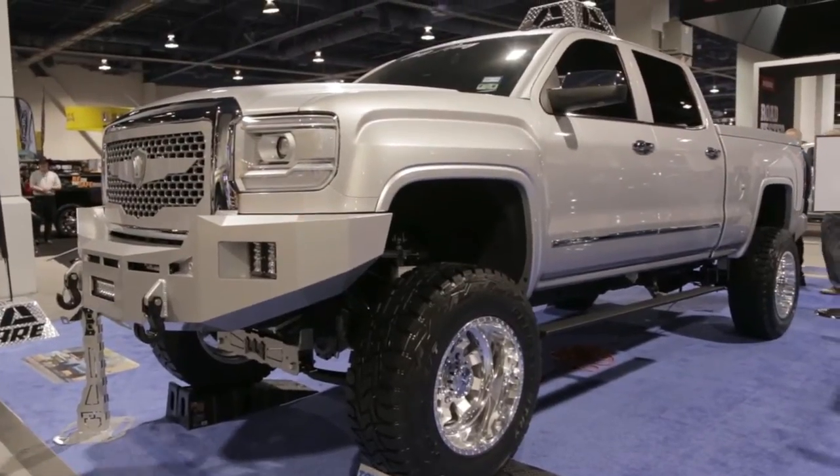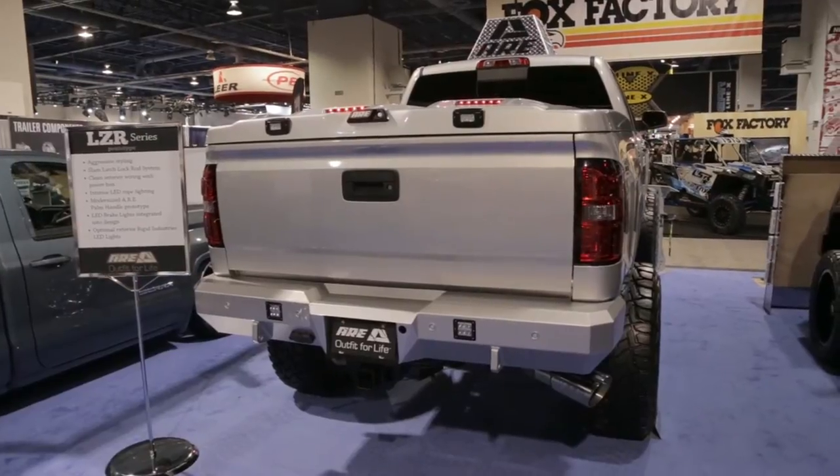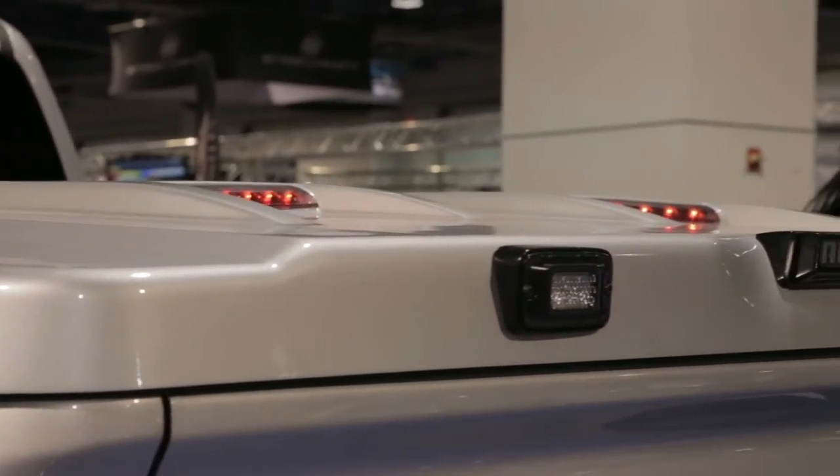And the second vehicle has got a tonneau cover with LED lights in the back. LED lights are everywhere throughout the show, and they're definitely everywhere on this particular product. It's our brand new LZR series tonneau cover — it's a fiberglass cover.